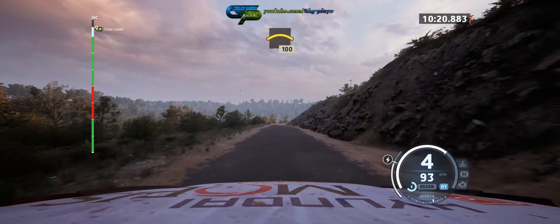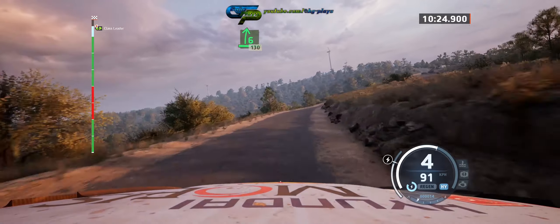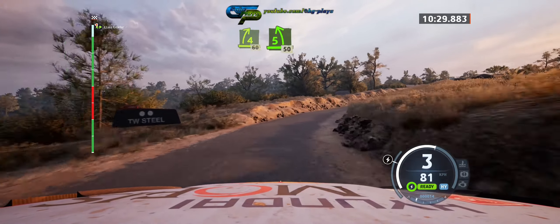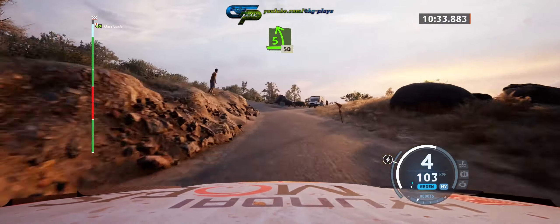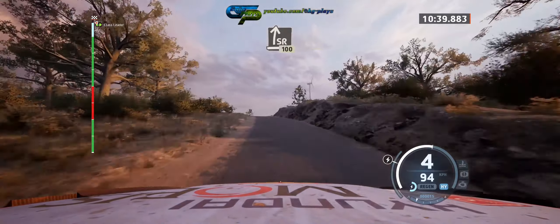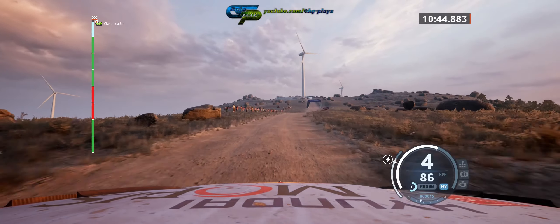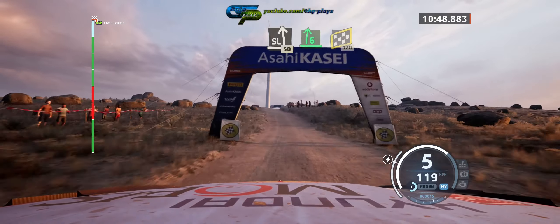6 right, 130. 4 right, 60. 5 left, long, 50. Turn. Slight right over crest, long, 100. Slide left, 50. Early 6 right, over jump.